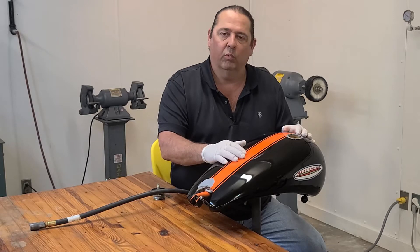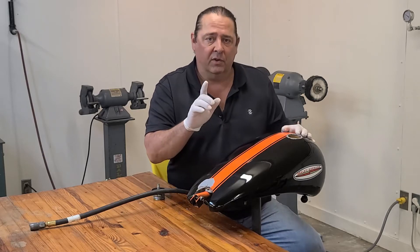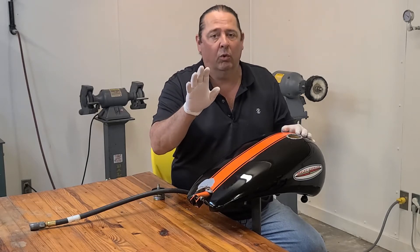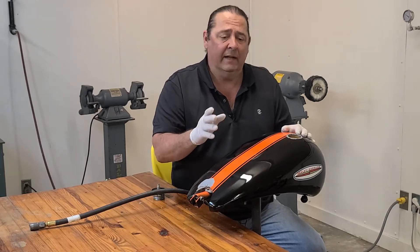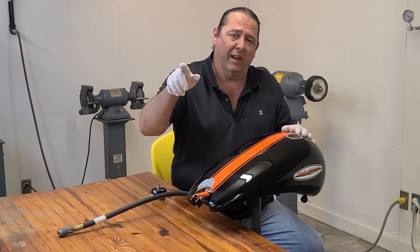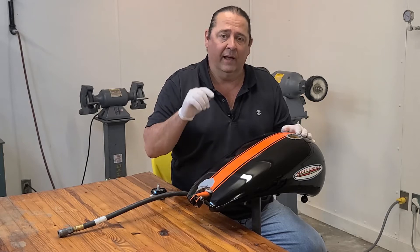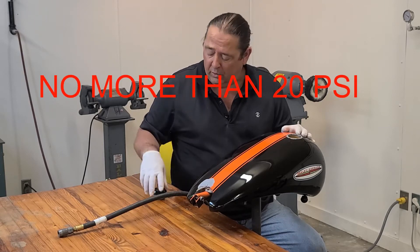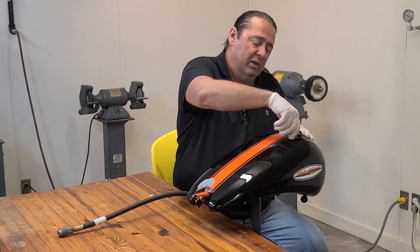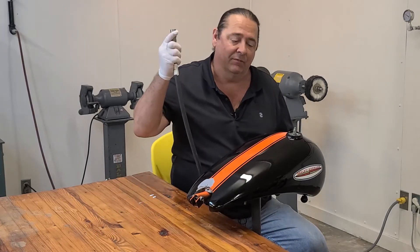I've got the tank filled with water dyed red so the camera and you guys can see it a little bit better. We've fixed up a two-piece gas cap and converted it to accept an air hose. The regulator is set at 40 psi — again, do not run 120 psi in your tank. The tank is filled and plugged up on the bottom with no water leaking out. We screw this in and you just need to get it hand tight; you don't have to put a wrench on it or anything like that.